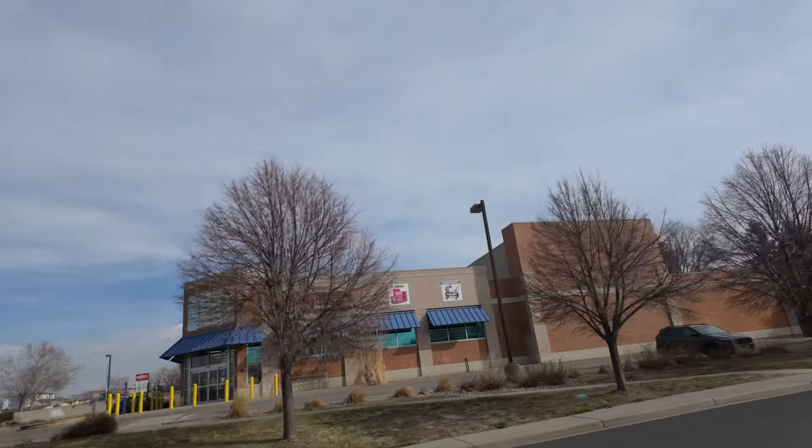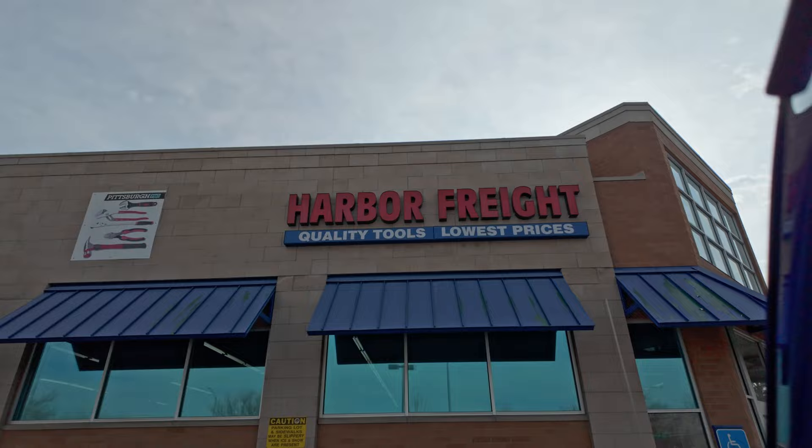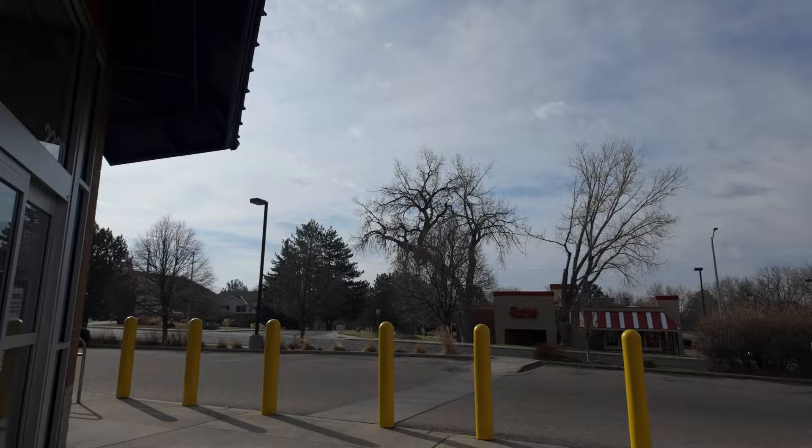When you think recovery gear, you think Harbor Freight, right? Well, probably not. But my challenge today was to go to Harbor Freight and try to put together the most complete recovery kit that I could. We're going to head into the store and see what we can find to build our recovery kit.